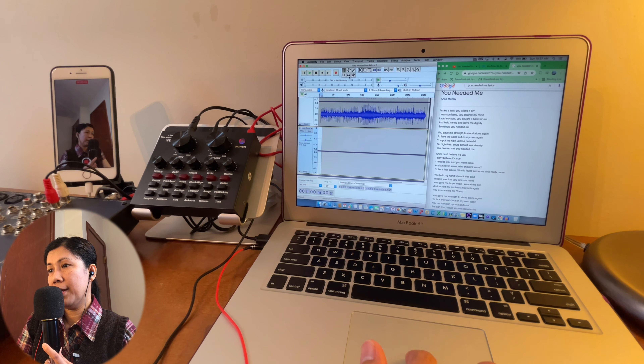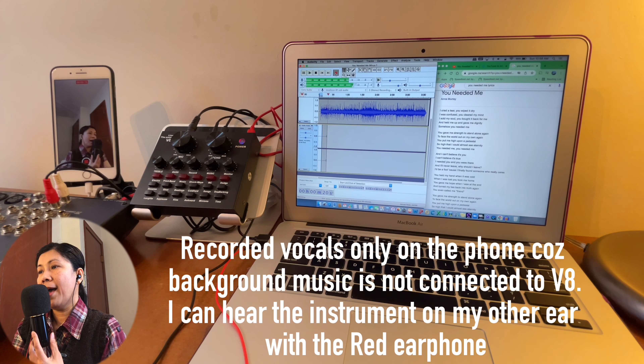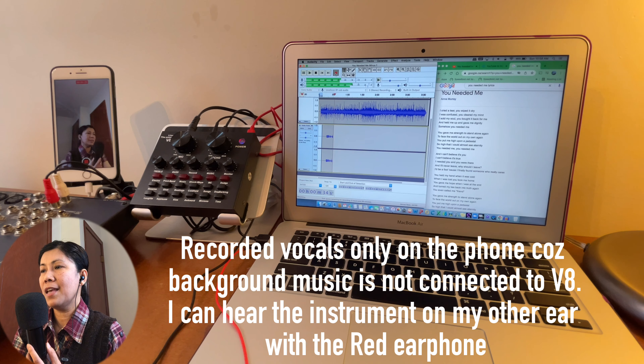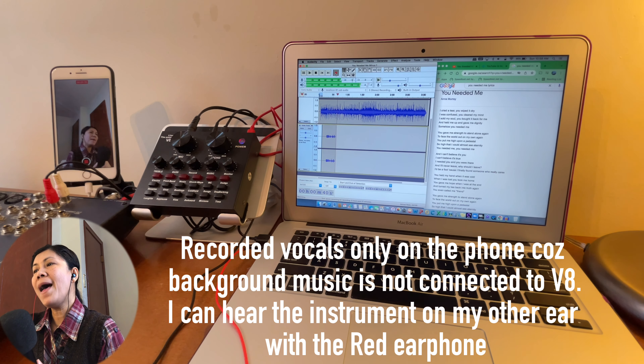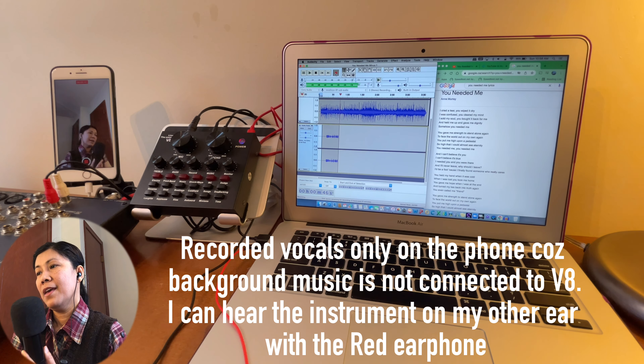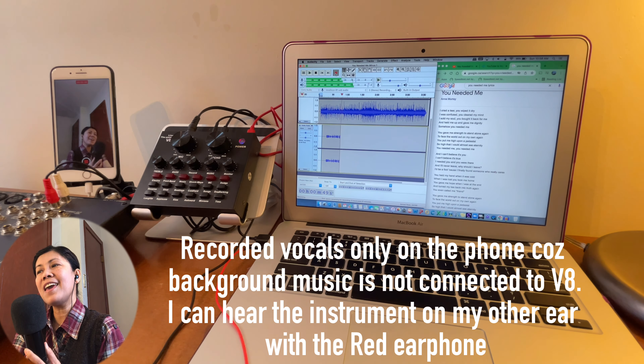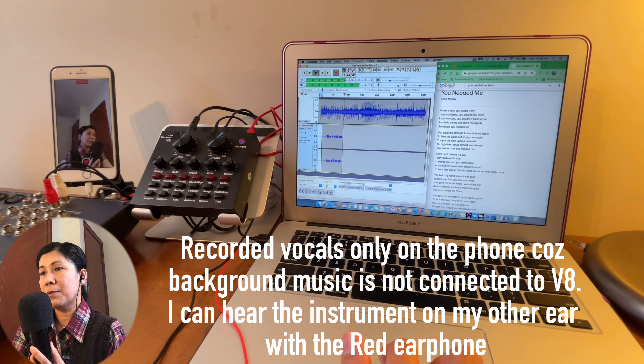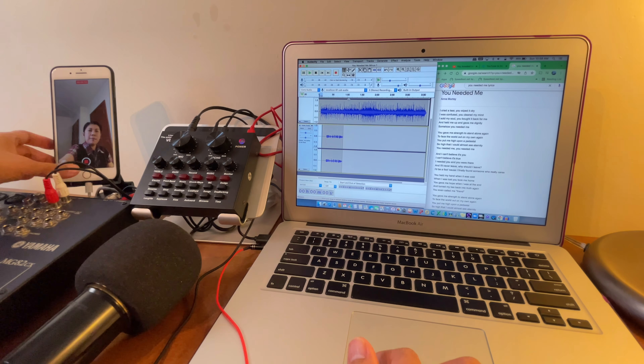Now let's give it a sample recording. I'll hit record and start singing now: 'I cried, it's here you wiped it dry, I was confused you cleared my mind, I sold my soul you bought it back for me and held me up and gave me dignity, somehow you needed me.' I'll now stop the recording and stop it on the mixer as well.